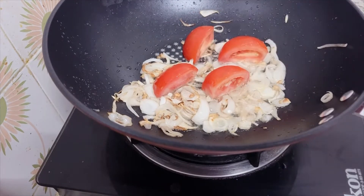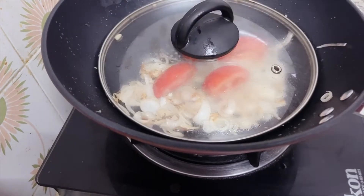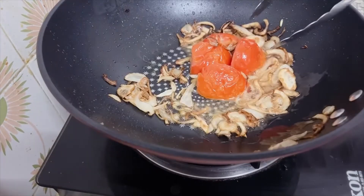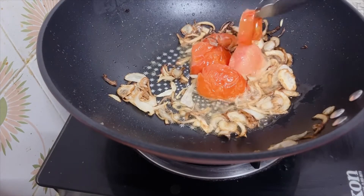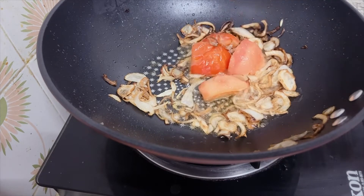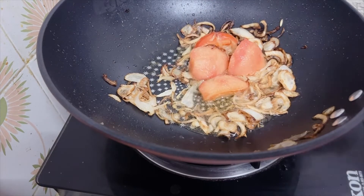I am going to put it in the pan. I will cover it. After that the pan will steam it. We will remove it from the tomatoes and use them with the spatula.